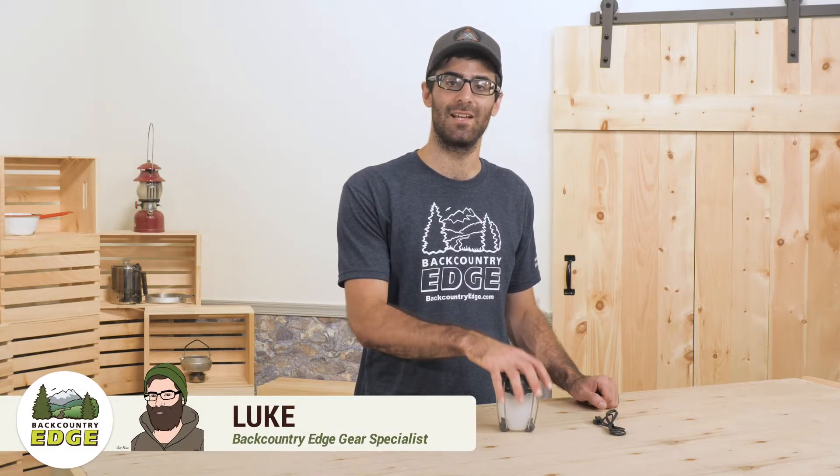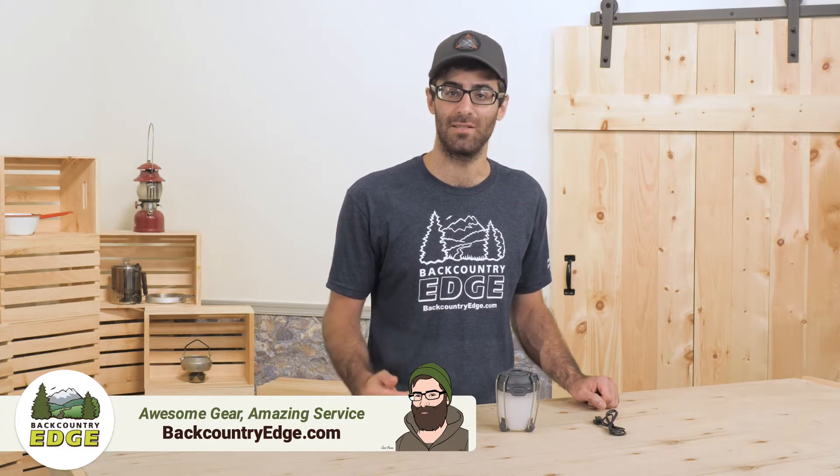This is the Black Diamond Apollo. This little soup can sized lantern packs a punch. The 225 lumen max power will easily illuminate your tent or picnic table with a bright, glare-free light.